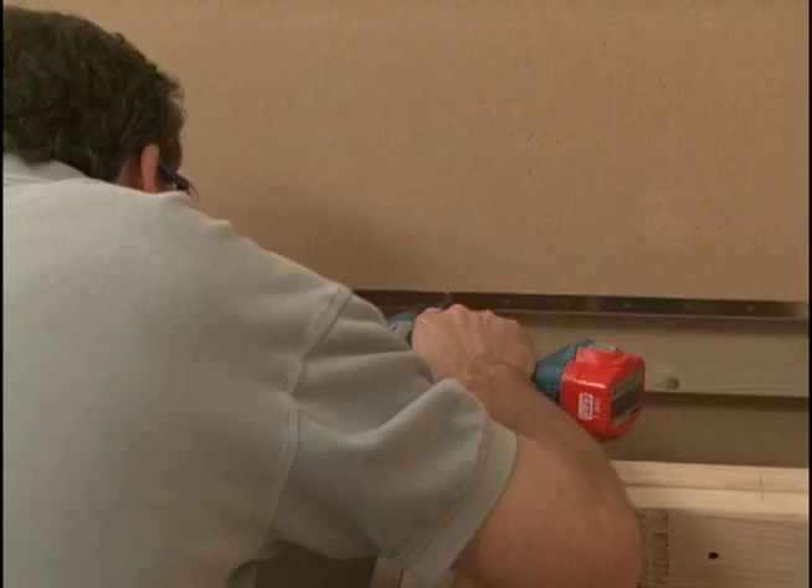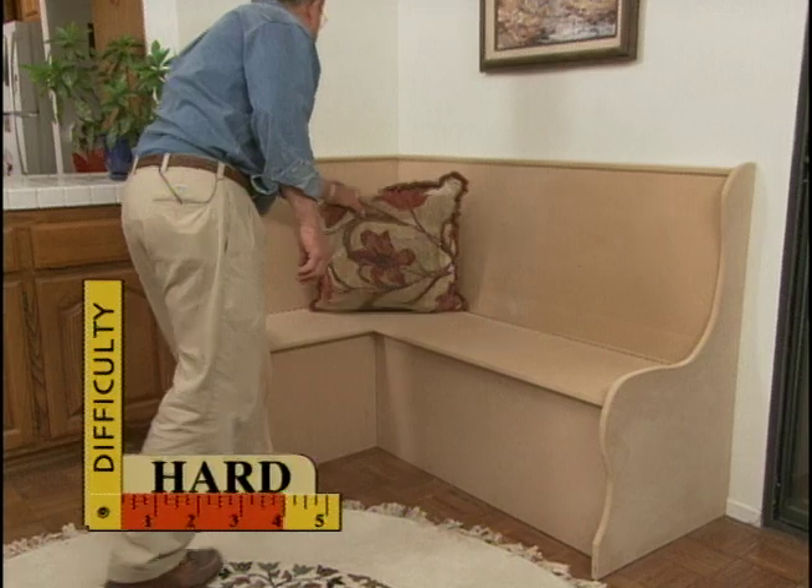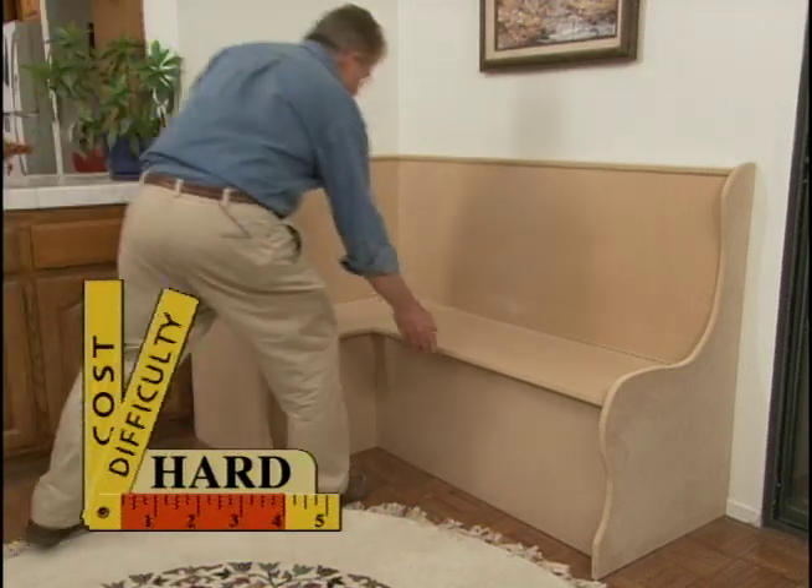The Richensons' new breakfast nook not only fits well in their corner, but it will fit a lot under the seats as well.